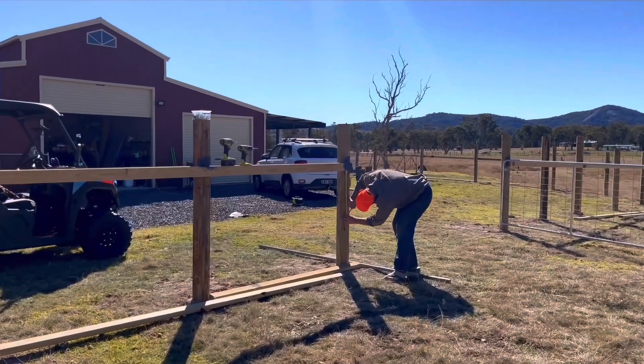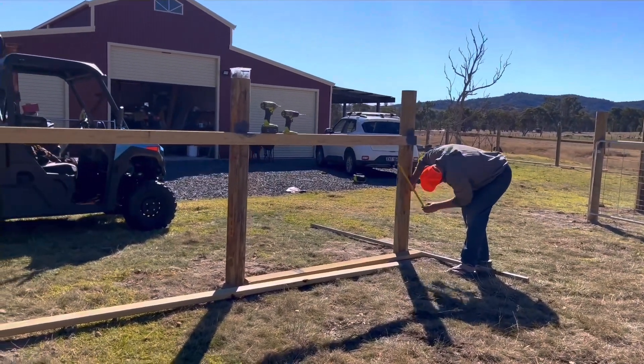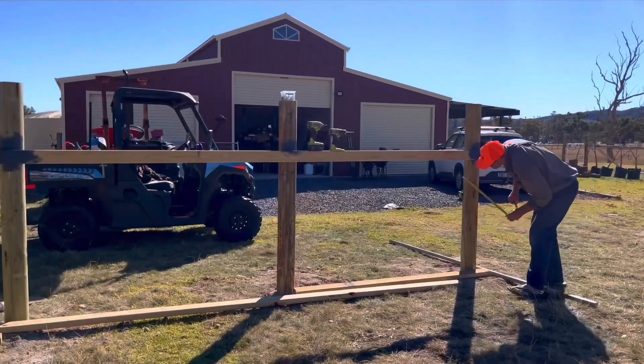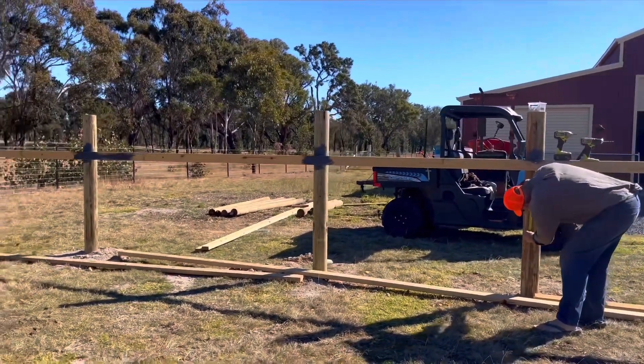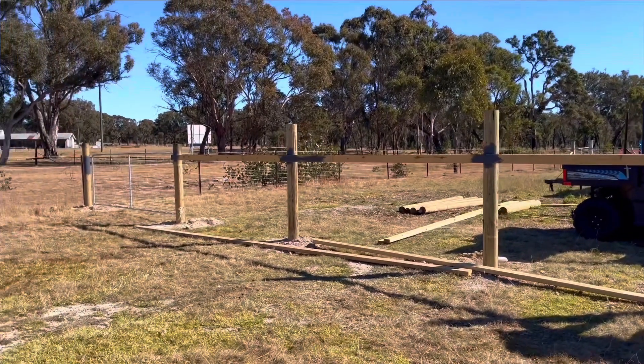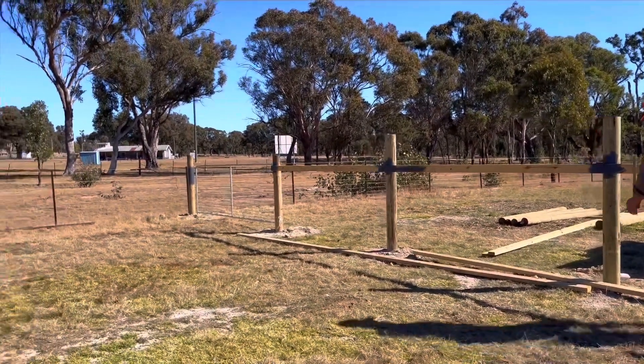We're back on the post and rail fence for the day. There's Dave doing his thing, measuring where the rails are going, getting a nice straight line across. Now the gate's in on that side.